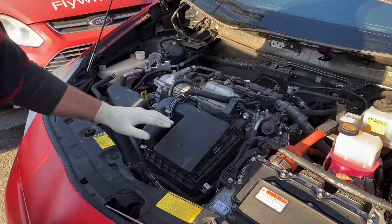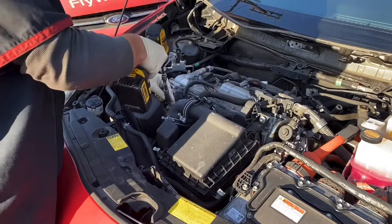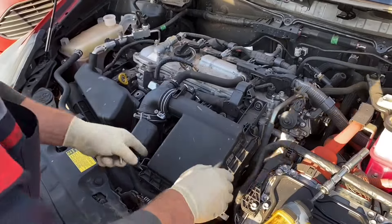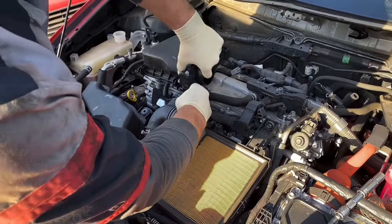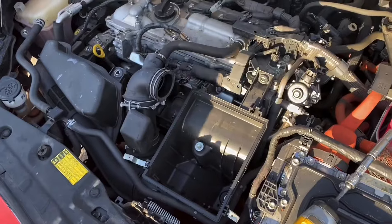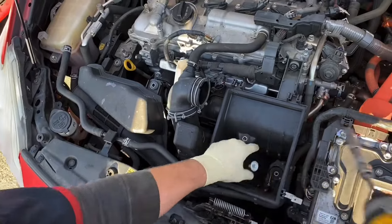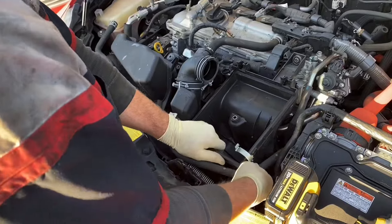Next, the airbox — this whole assembly right here. All 10 millimeter bolts. Take off that foot, take off that foot. There are two more bolts down inside. Move this hose just under here.